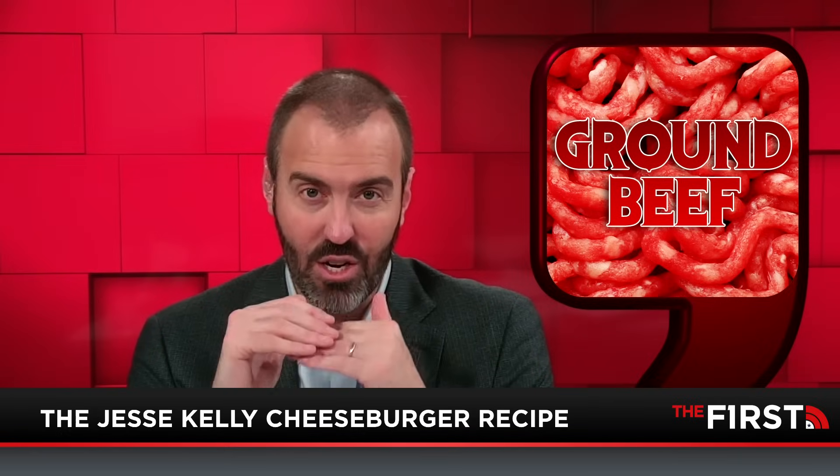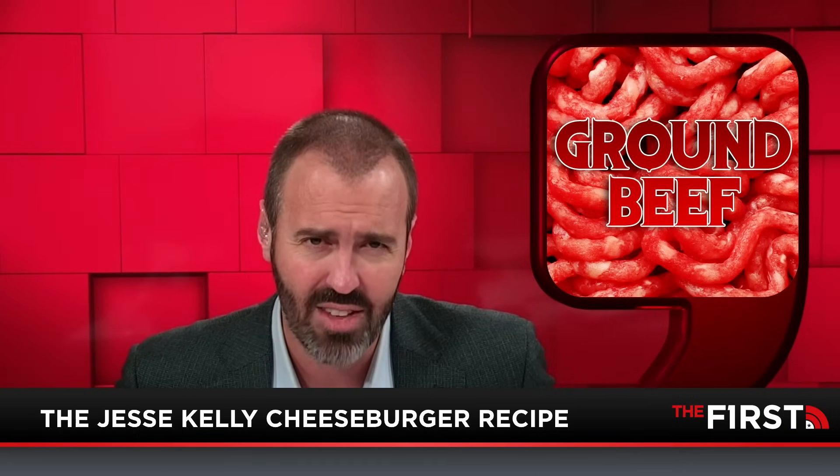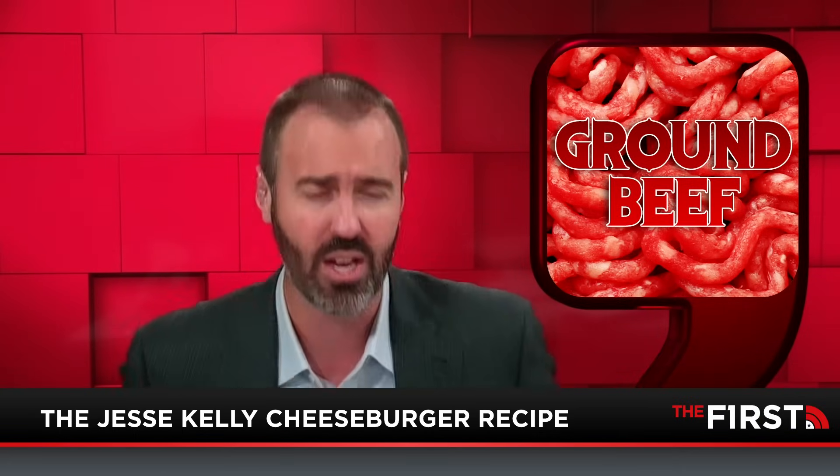Off to the burger section. Get the fattiest ground beef you can buy. We have it for $73.27 here in Texas — yours is probably $80.20, whatever. This is not health food night. You're going to need that extra fat. Trust me on this.